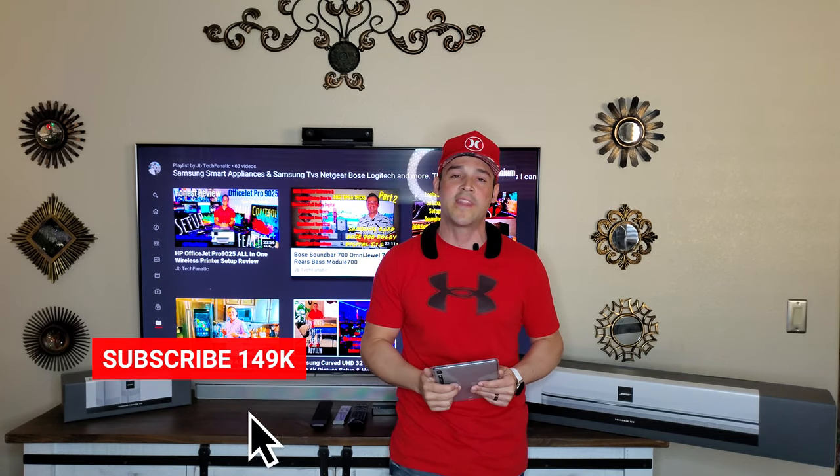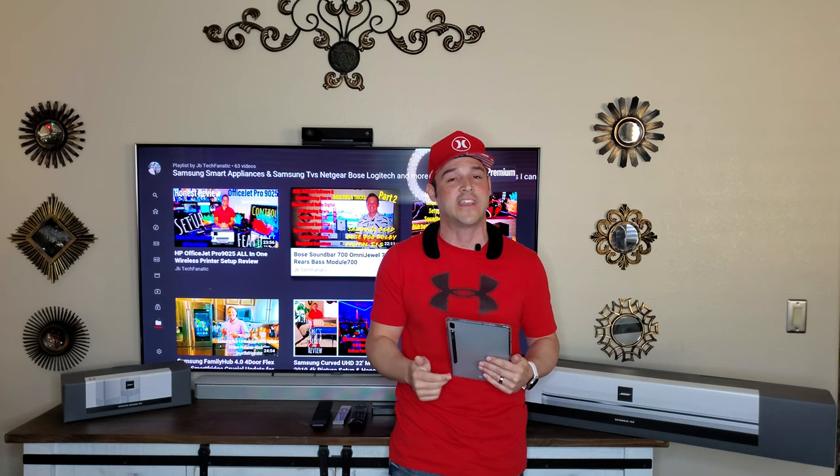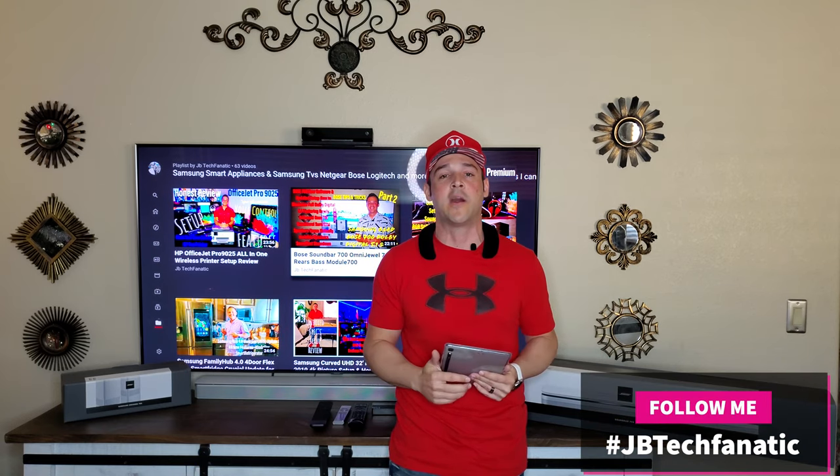As always, I want to thank each of you for your time. I do this for you — if I missed anything, reach me in the comments section. I answer everyone with a legitimate question. I want to remind you: life is short. Don't forget to love your family, help your neighbors, and go out and do an act of kindness. Subscribe one last time if you haven't — you can also find me on Twitter, Instagram, and Facebook at JB Tech Fanatic. I'm JB Tech Fanatic, and I'm out. Peace.